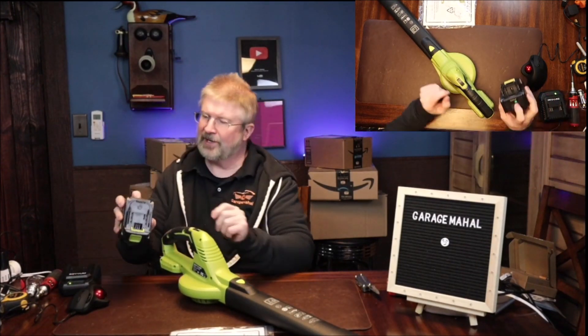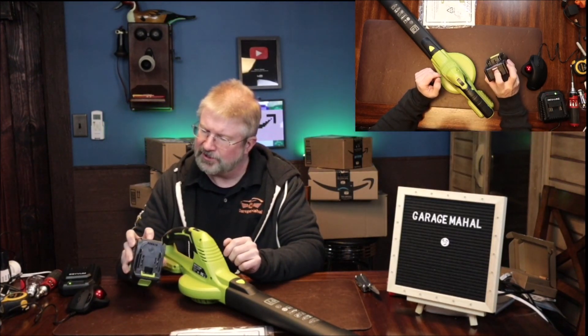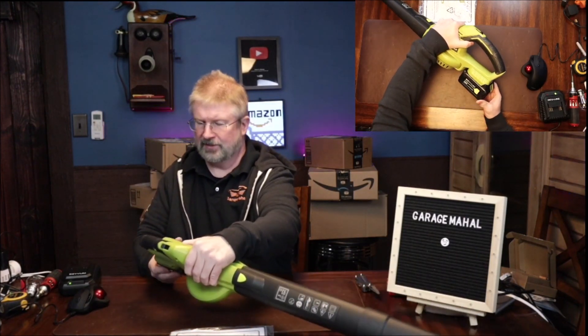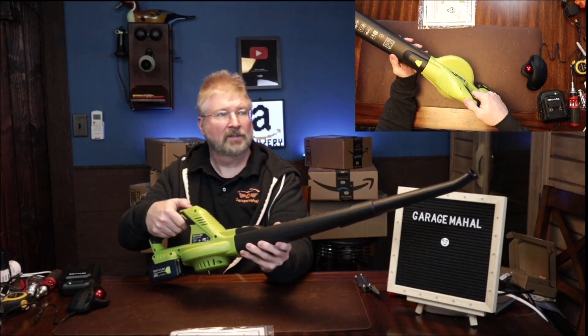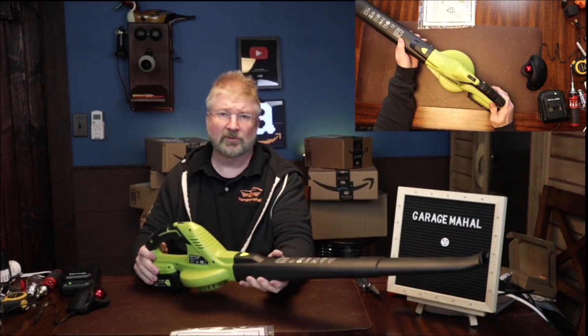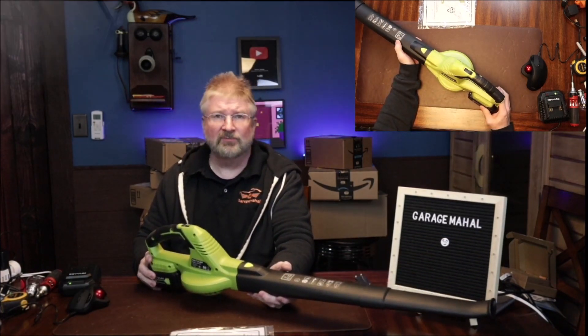Let's open up the battery and take a look. It looks like it comes just about fully charged. So we can put that battery on — it attaches on the end. You hear it click. All right, let's go outside, give this a run and see how it does.